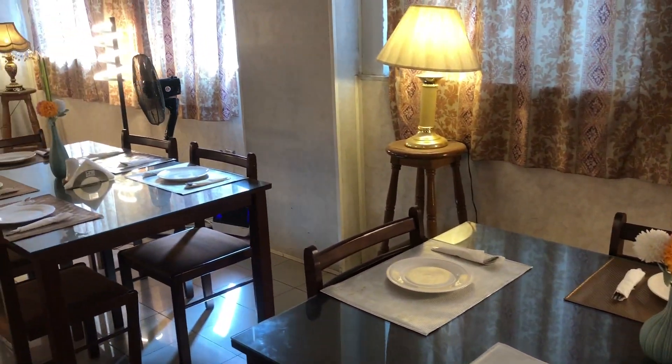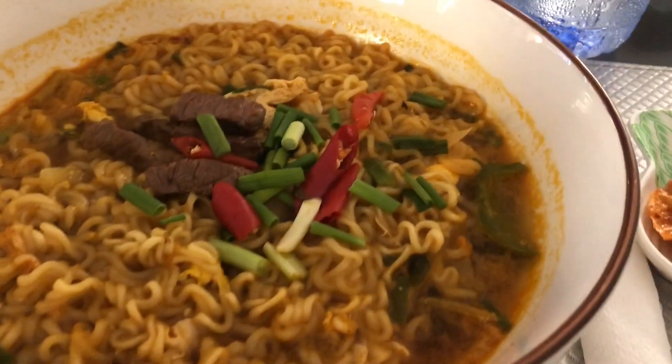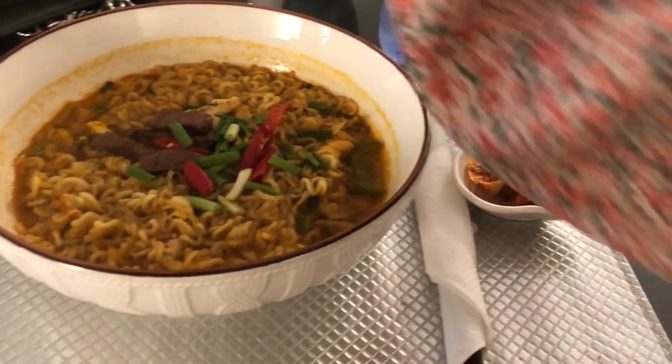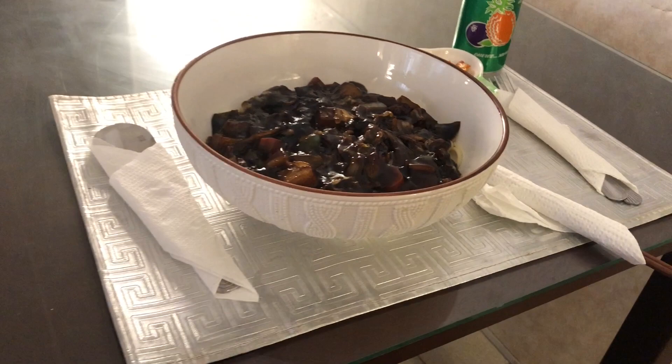Okay, while we're waiting for our food, there's a little look around the restaurant. It's not much but it's fine and it's nice. Okay guys, so this is my food here — that's my ramen, and this is Juliet's food, that's the black bean noodle with beef.